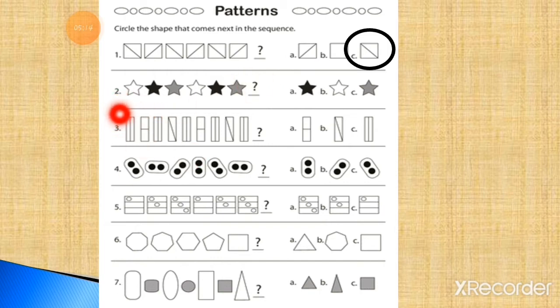Now number 2. Here stars are given in a pattern and there are also 3 options given. We have to choose the correct option and draw it at the place of the question mark. The pattern is: white star, black star, grey star — repeating. So what will come next? It will be a white star. The correct option is option number B — the white star will complete the pattern.